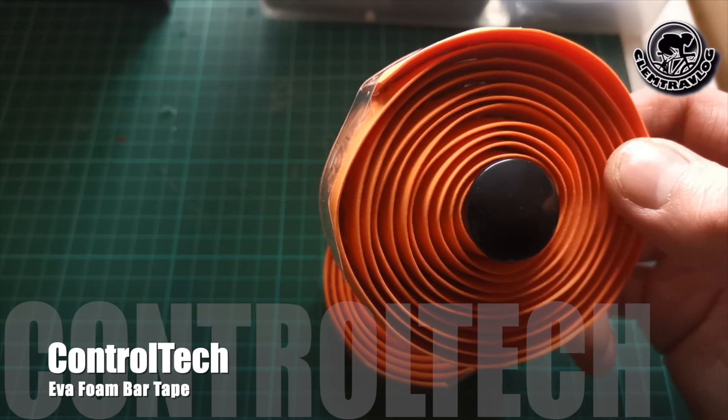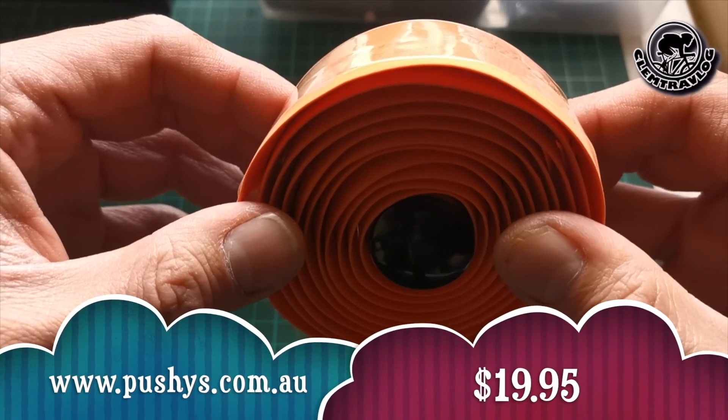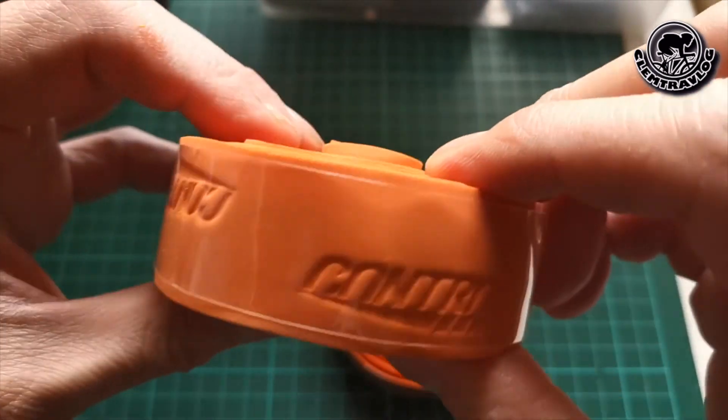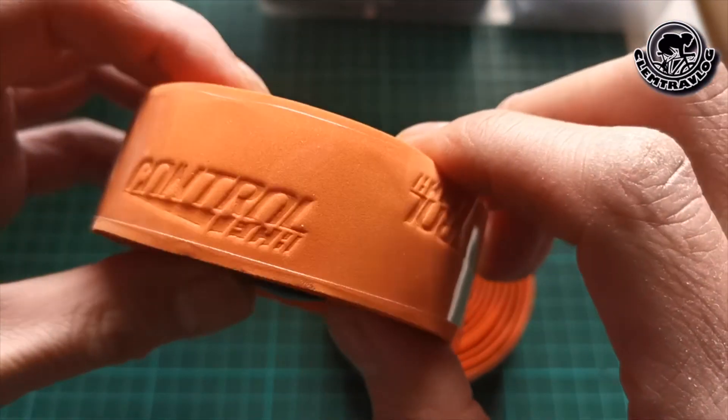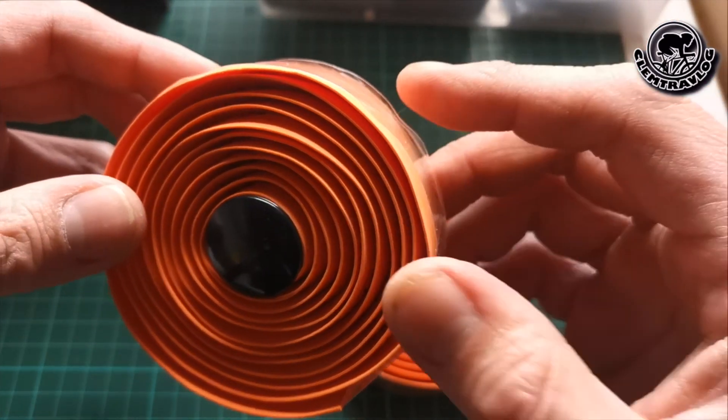It's the Control Tech Iwaform Bar Tape. I bought it online from Pushys for $19.95. Control Tech is a United States brand, but this tape is made in Taiwan. The main selling point is that it is easy to apply and durable.